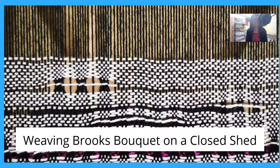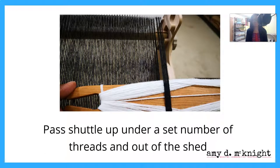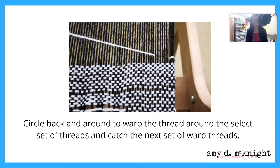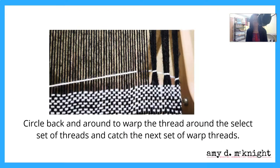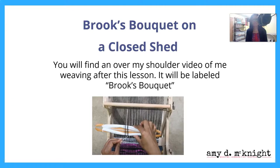Weaving Brooks Bouquet on a closed shed: starting with your heddle in neutral, you want to wrap the yarn around the desired group of warp threads. Then you're going to pass the shuttle under the set number of threads and then out of the shed. You're going to circle back around to wrap the threads around the selected set and catch the next set of warp threads, and we're going to keep doing that. When you get to the end, you're going to weave the next pick of plain weave and then beat. You'll find an over-my-shoulder video of me weaving Brooks Bouquet on a closed shed labeled Brooks Bouquet.